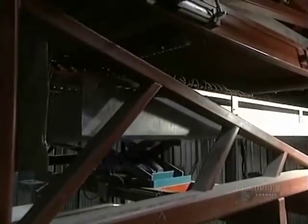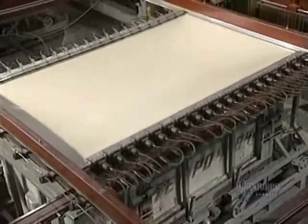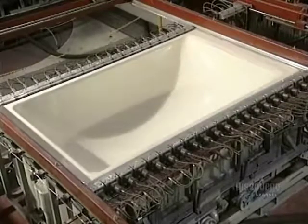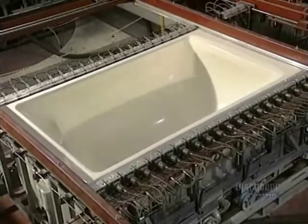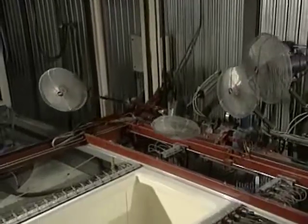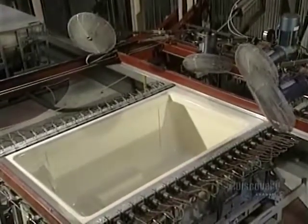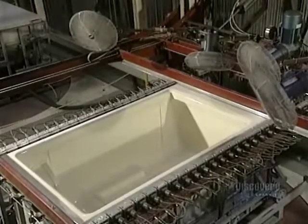Manufacturing begins with an acrylic sheet. It is heated to about 200 degrees centigrade with ceramic elements. The sheet becomes soft and malleable so that it takes the form of the mold. Thousands of tiny holes in the shell suction the sheet by vacuum. The mold must cool before it can be opened — powerful ventilators blow air directly onto the mold, lowering the temperature to 77 degrees in four to six minutes.